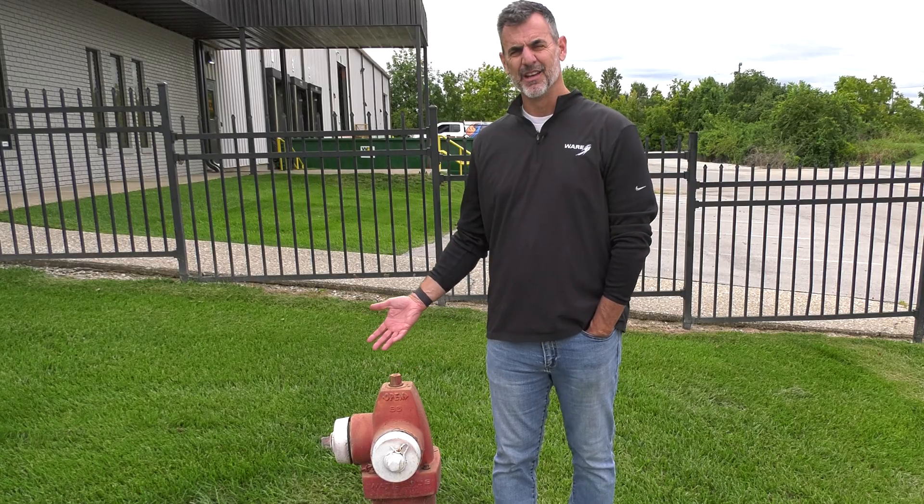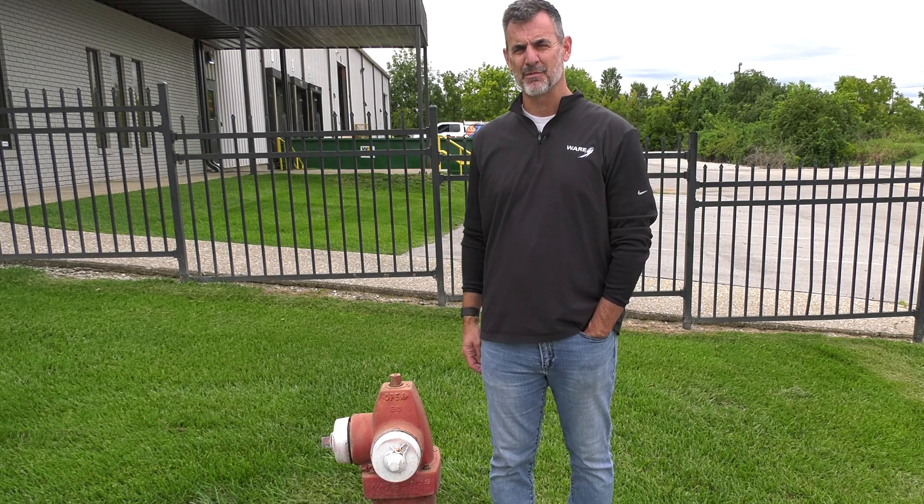Well, if man's best friend is the dog, the dog's best friend is surely the fire hydrant. And we're talking about fire hydrants today on Steam Culture.